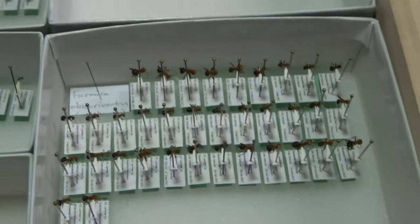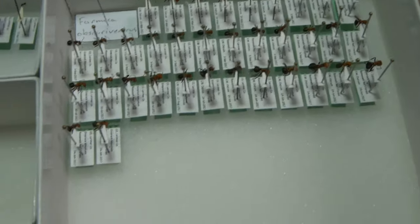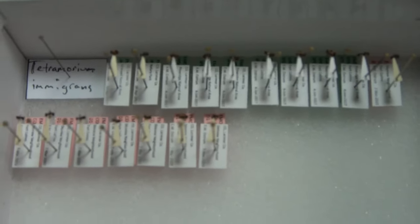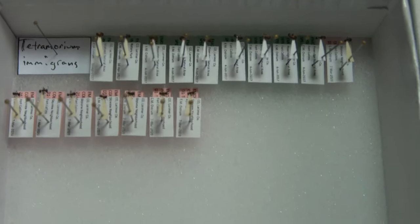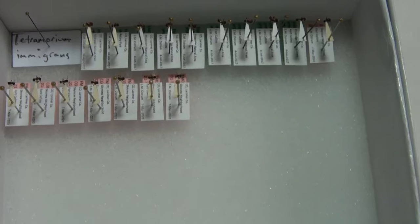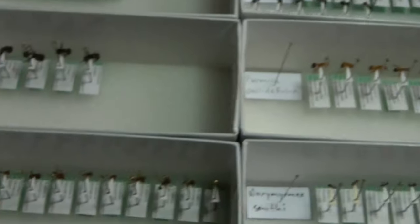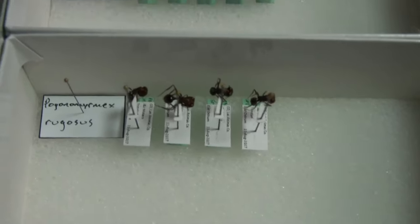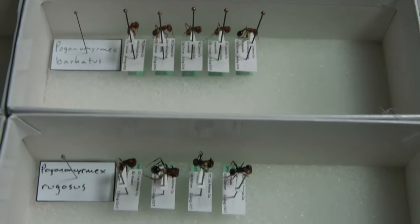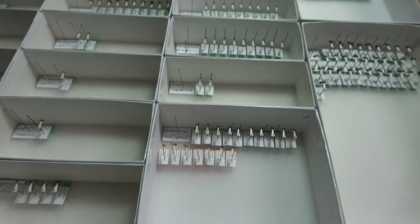Got some more Camponotus up here — nearcticus, herculeanus. That's Acromyrmex, we have barbatus, and I have occidentalis as well. Just another portion of my Hymenoptera collection. I love ants — they're so awesome.